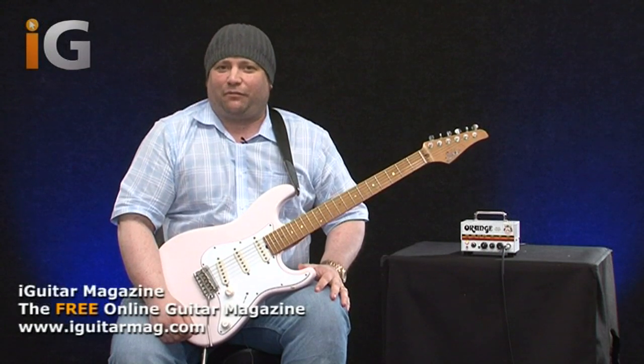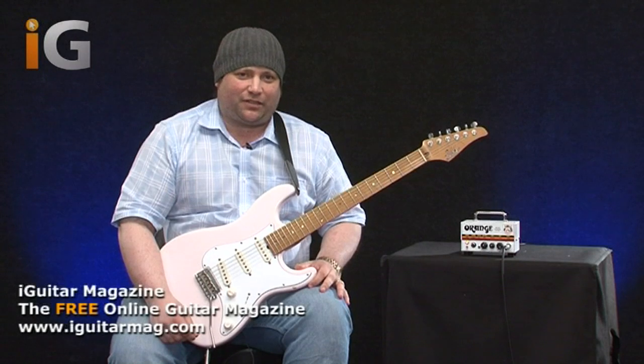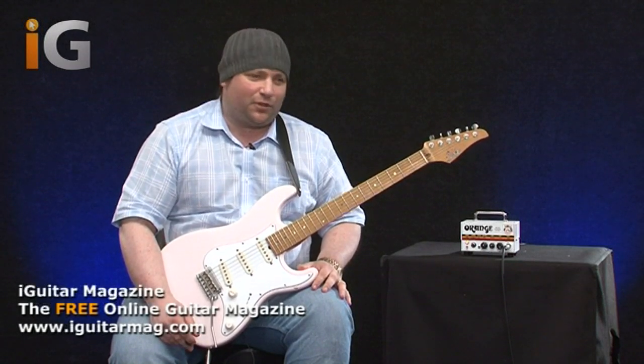Hi there guys, Rick Graham back again for another review for Guitar Interactive Magazine. I'm very privileged to have this particular amplifier for review today.